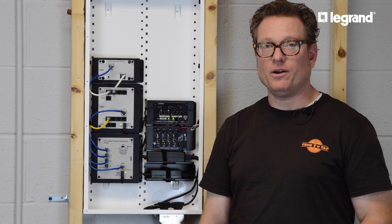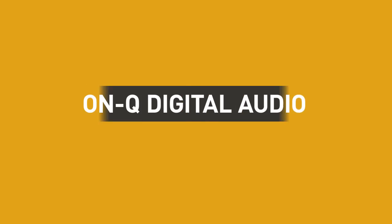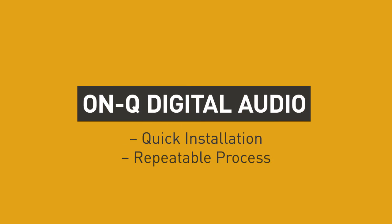It's really that simple. The OnCue digital audio system really is the perfect solution for new construction. It's quick and repeatable. Now all that's left is to play music and enjoy.